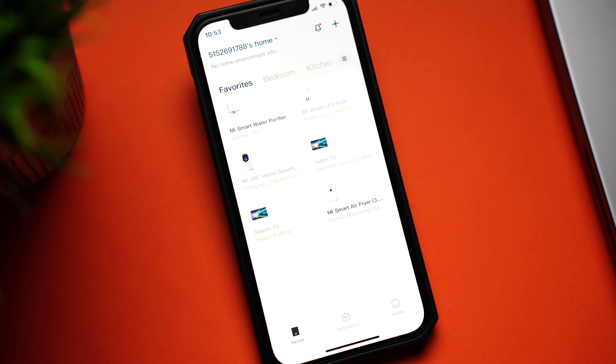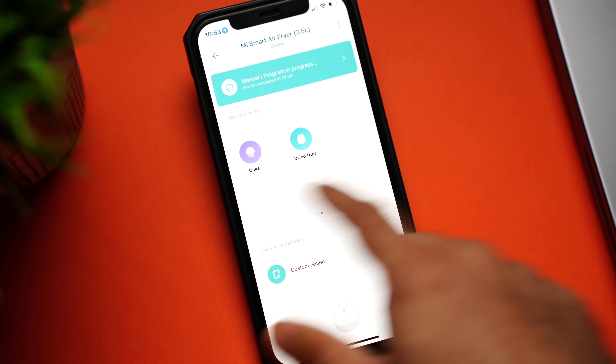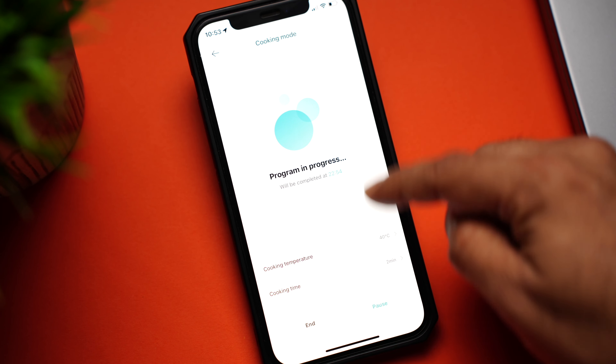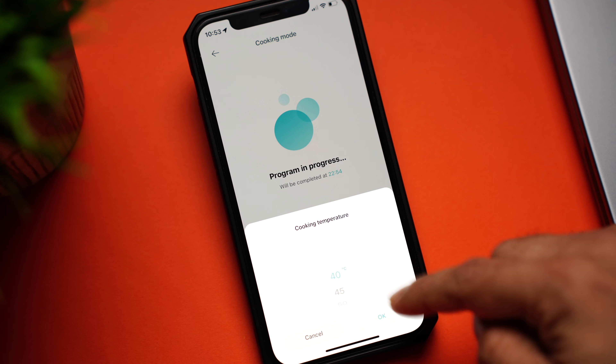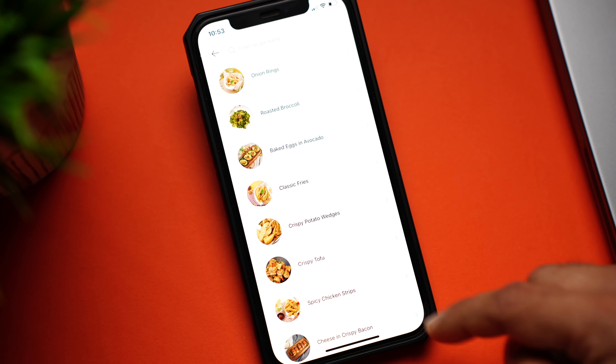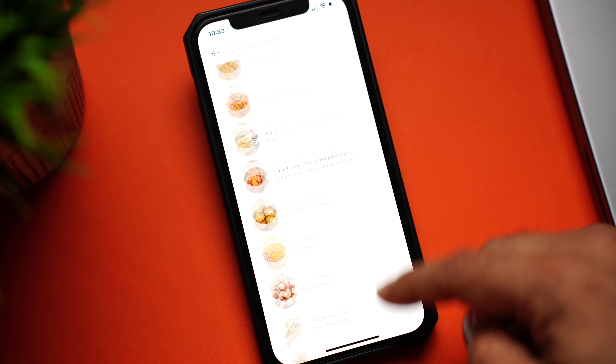Air fryers have been in the market for a while, but Xiaomi built one that's also smart. It comes with app support so you can control the device remotely. You have regular food presets, can keep track of the time remaining, adjust the cooking temperature and time, access lots of easy-to-cook recipes, and even get notified when your food is ready. All these features truly make the Xiaomi Smart Air Fryer a notch above the rest.